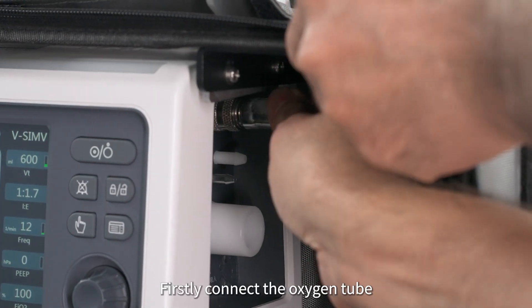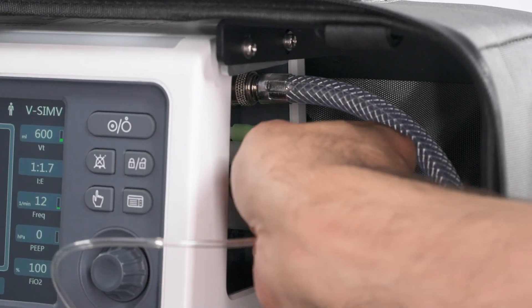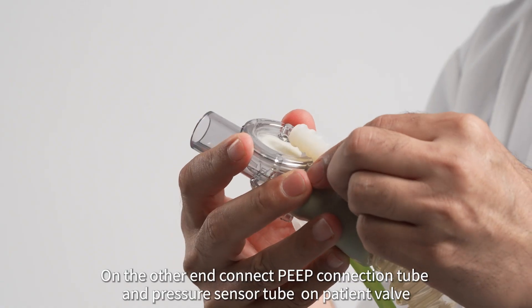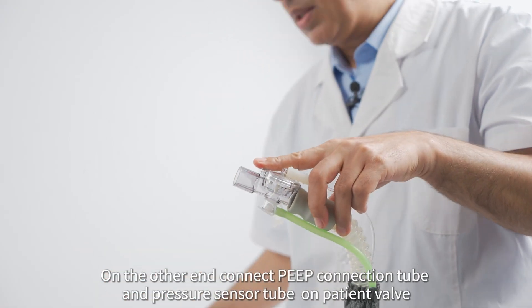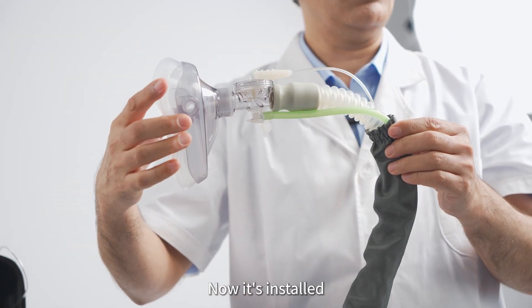Firstly, connect the oxygen tube. Then connect the pressure sensor and PEEP connection tubes. Finally, connect the breathing circuit tube. On the other end, connect the PEEP connection tube and pressure sensor tube on the patient valve. Lastly, connect the patient mask. Now it's installed.